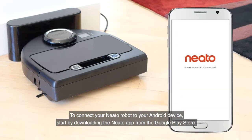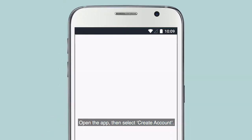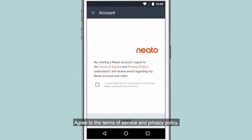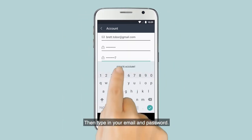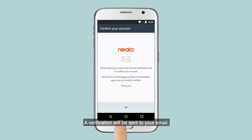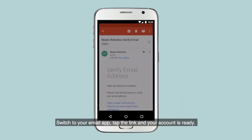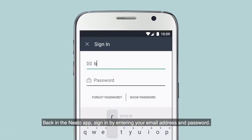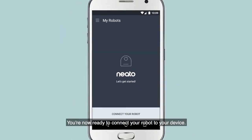To connect your Neato robot to your Android device, start by downloading the Neato app from the Google Play Store. Open the app, then select Create Account. Agree to the Terms of Service and Privacy Policy, then type in your email and password. A verification will be sent to your email — switch to your email app, tap the link, and your account is ready. Back in the Neato app, sign in by entering your email address and password. You're now ready to connect your robot to your device.